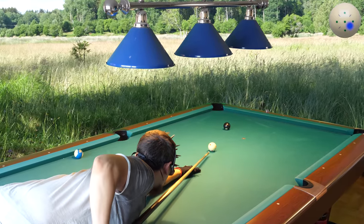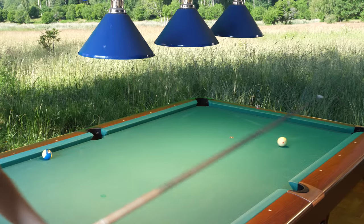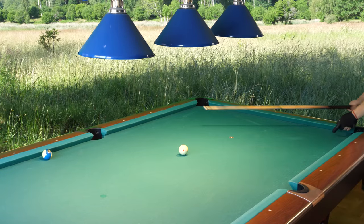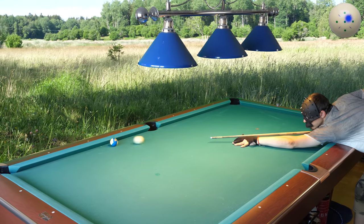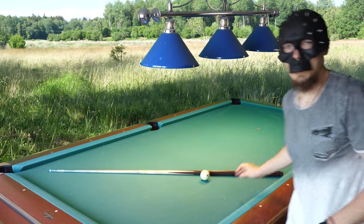Now comes a tough shot around the corner. I really couldn't go closer to the corner — it was risky — so I had to accept a cut shot on the ten.